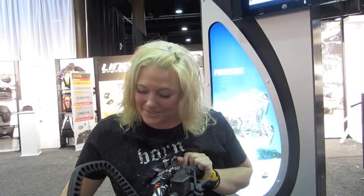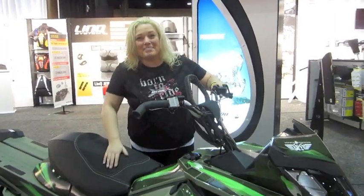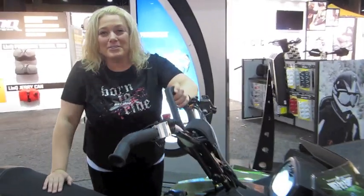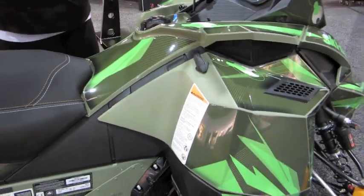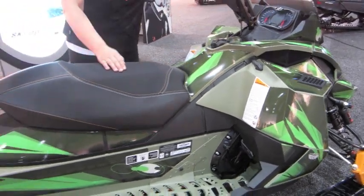Hey everybody, it's Stephanie Schwartz, Summit Freeride Ambassador. We're in Florida at Club Skidoo and I'm standing beside a 2013 Freeride. If you take notice of some differences for 2013, let's start with this mountain bar — she's a little bit different. Zoom in on the colors. These are one of the wraps. There are many different varieties of wraps that you can get, customizing your own sled. This green up here is brand new for 2013.